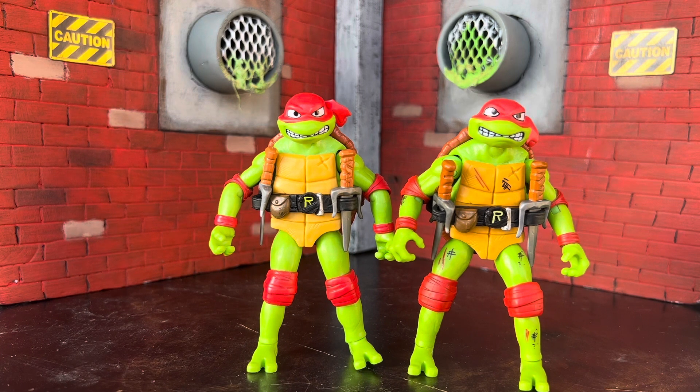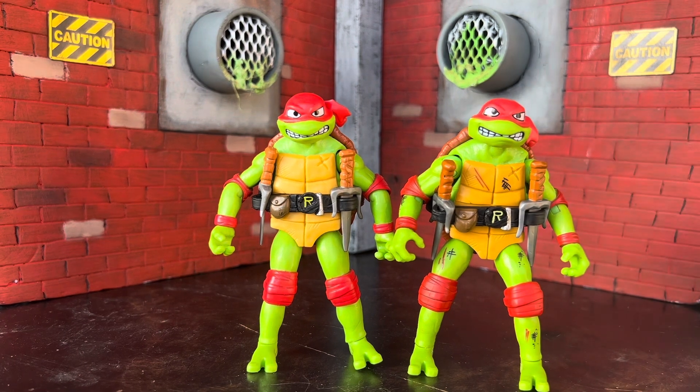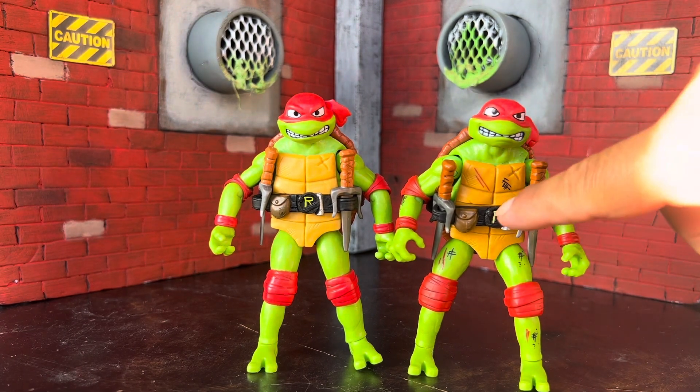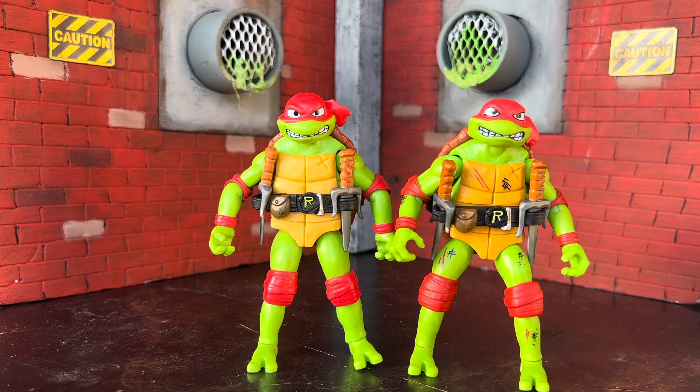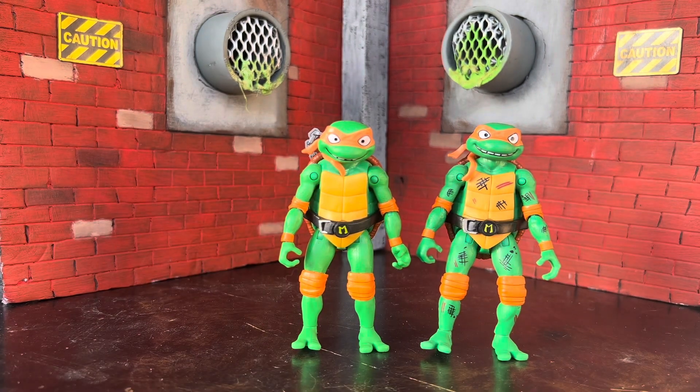Next we have Raphael, the angry one. There's not as much cuts and bruises on this one. I think they missed an opportunity not painting the indention on his shell. Same deal — missing the weapons rack. One QC issue to note: on the single carded figures the pouch isn't painted, and some of the emblems on the belts are different as well, so pay attention to that when purchasing.